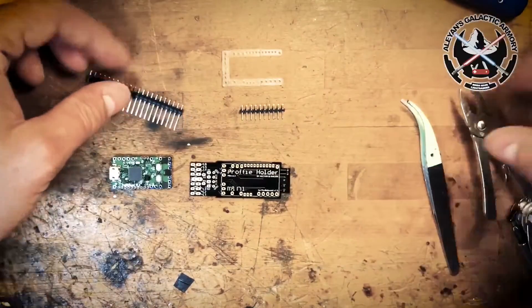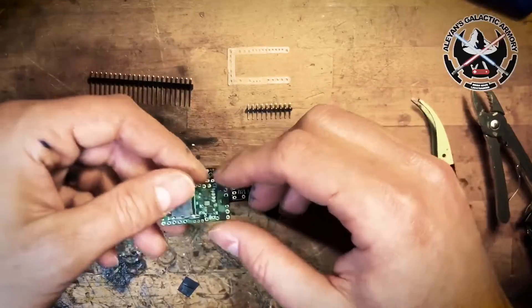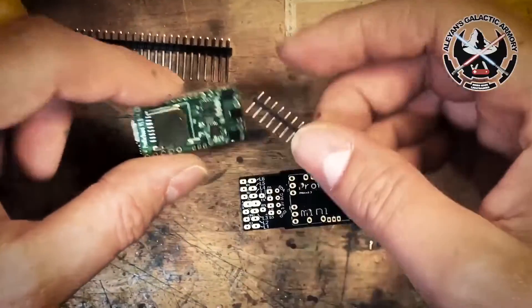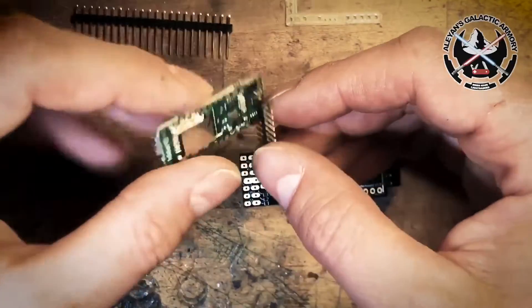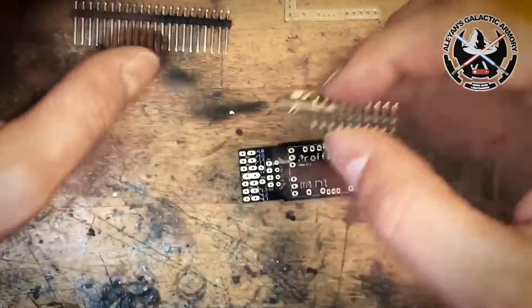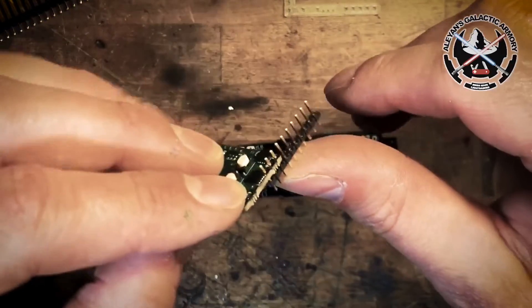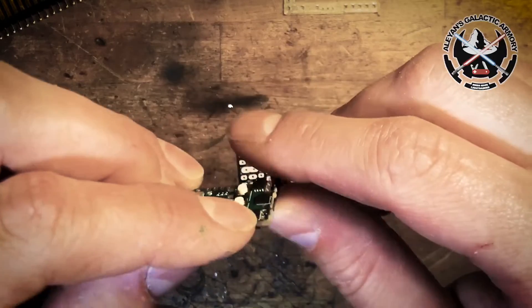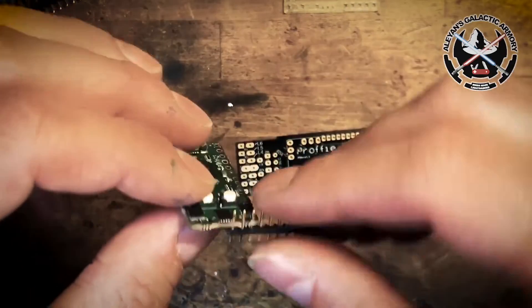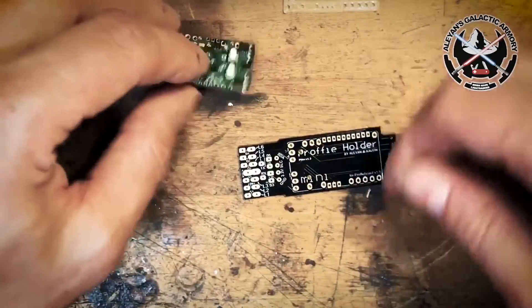First things first: I cannot go first with the high power pins because they touch the MOSFETs, and that's actually a problem. It gives me a bad sandwich and can actually twist the pins, which is going to give me problems afterwards to connect. So I'm going to leave them out of the way and go first with the low drain pins.